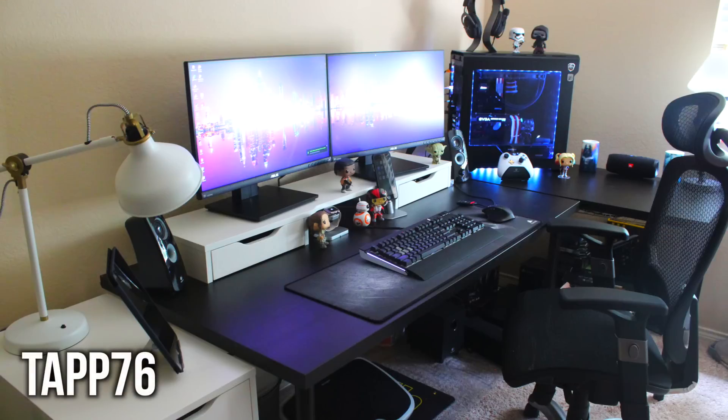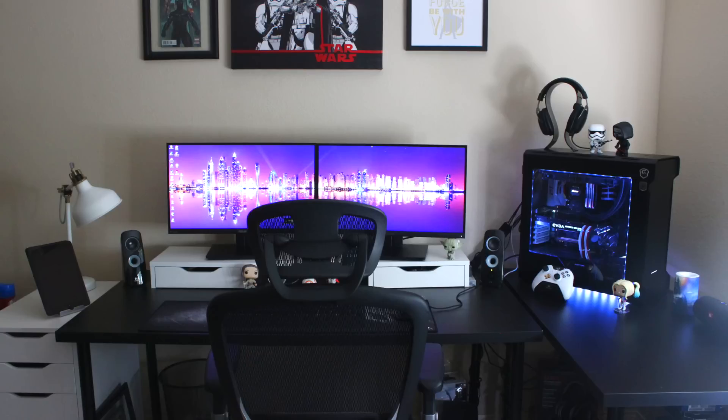Next up we have a dual monitor white and black gaming setup that is riddled with pop figures everywhere you look — got a big Star Wars fan here. The nice black desk with the white monitor risers really makes this look nice and fits in with the overall theme. Both monitors are the Asus PB258Q — at 60Hz they're both 2560x1440p.